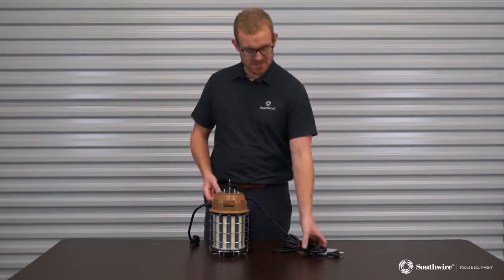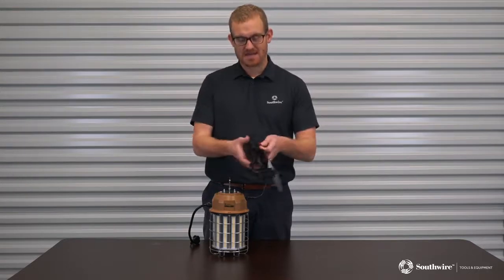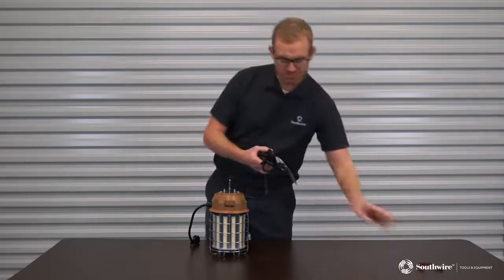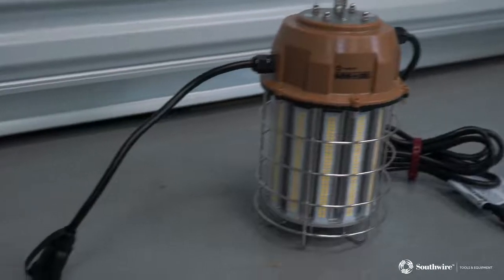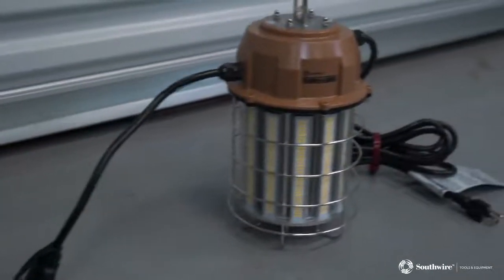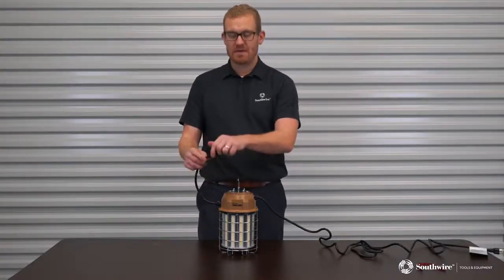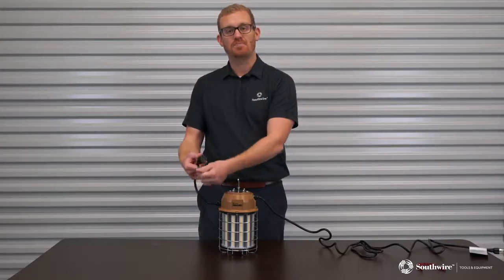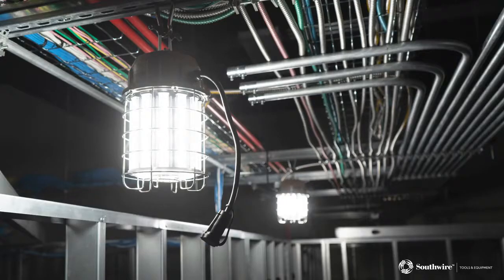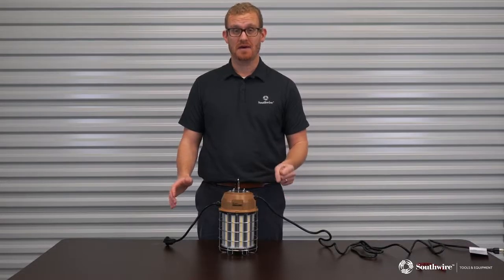So let's look at some of the features. I've got the cord tied up here with a releasable Southwire cable tie, so I'll just release that. In terms of features, you've got 10 feet of cord with a 120 volt socket on the end. Then you have the inline connector, one foot, with a 120 volt socket on. This product will also work on 277 volt when modified to work on that option.